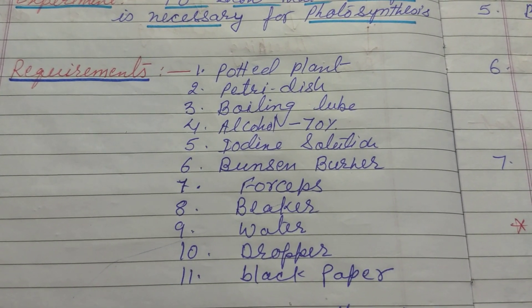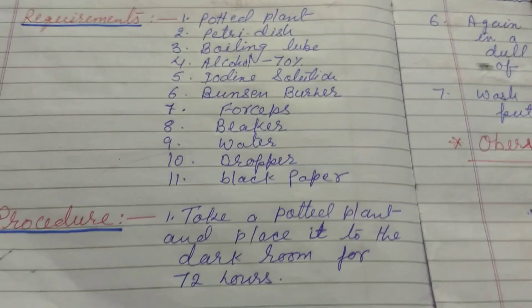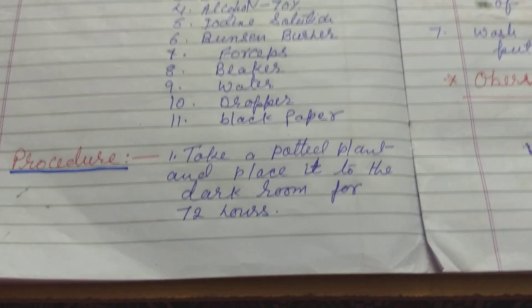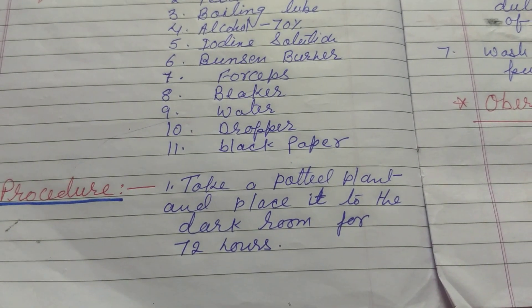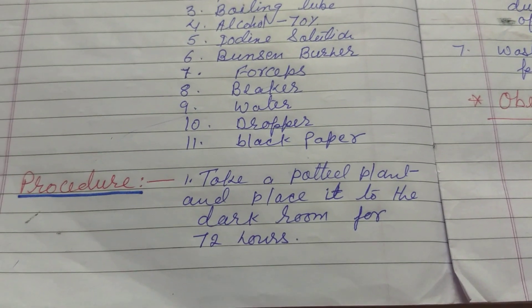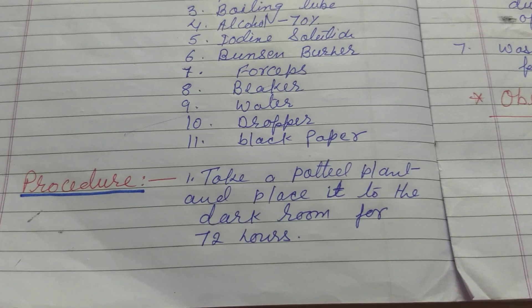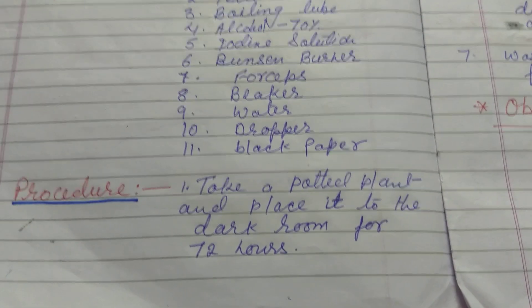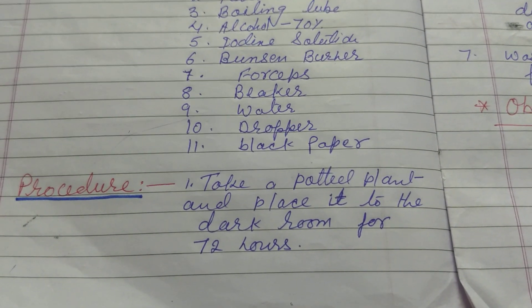Now we are going to learn about the procedure. First, take a potted plant — a pot with a green plant — and place it in a dark room for 72 hours.